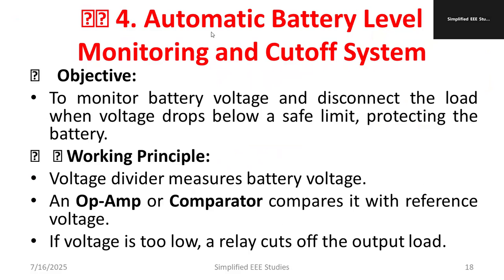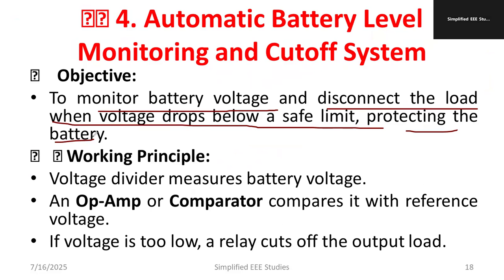The first topic is automatic battery level monitoring and cut-off system. The ultimate purpose of this project is to monitor the battery voltage and disconnect the load when the voltage drops below the safe limit. It will ensure battery protection.